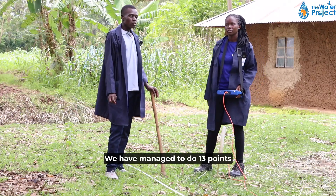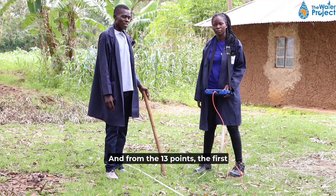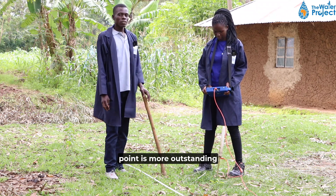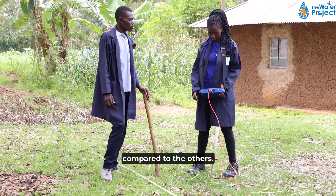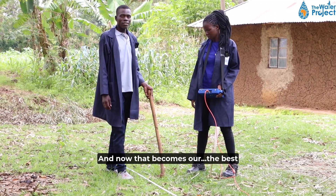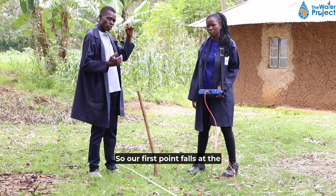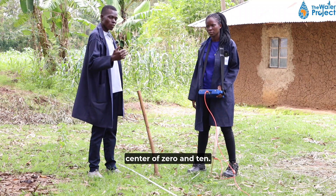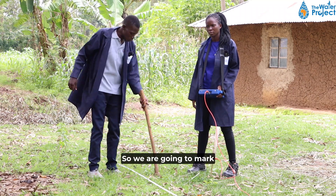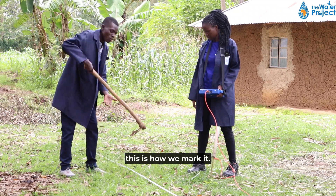We have managed to do 13 points along this line. From the 13 points, the first point is more outstanding compared to the others, and that becomes the best point along this line. Our first point falls at the center of zero and ten. We are going to mark our point at five meters, and this is how we mark it.